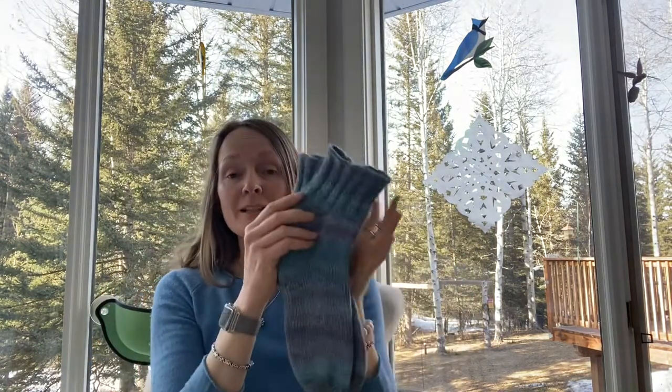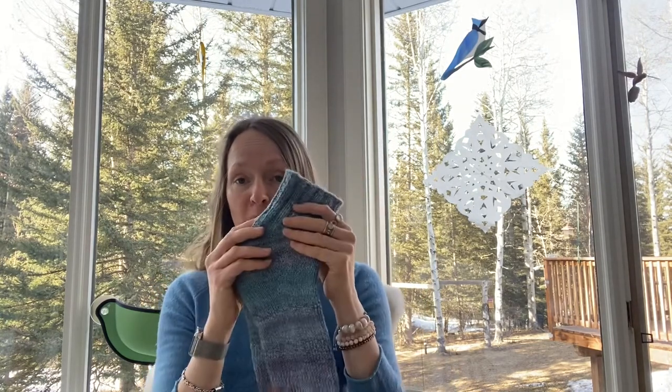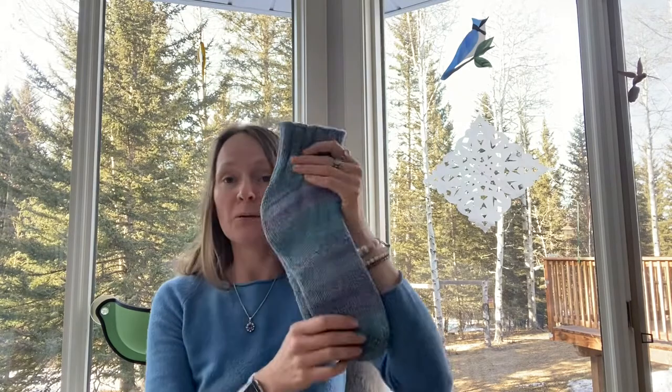When combining the colors on my four thin braids for this pair, I alternated the sequence: if braid one started turquoise-violet-turquoise-violet, braid two would start violet-turquoise-violet-turquoise, braid three the same as braid one, and braid four the same as braid two.